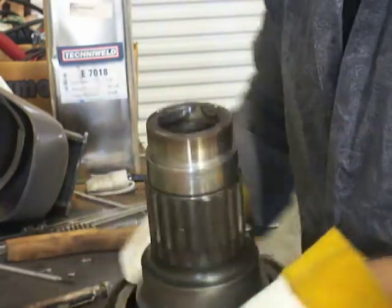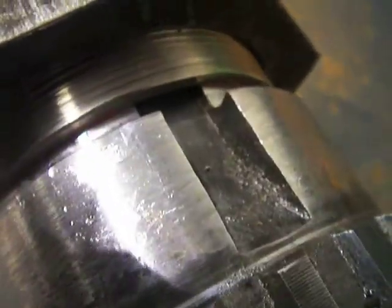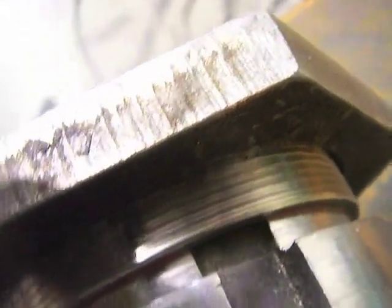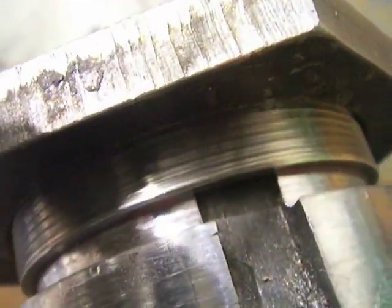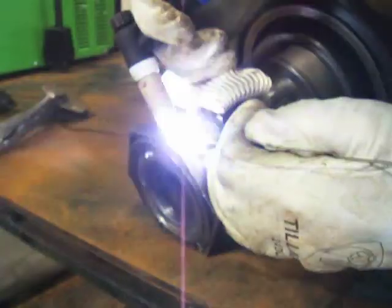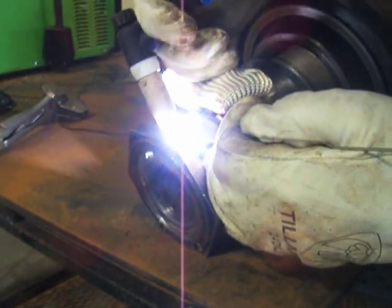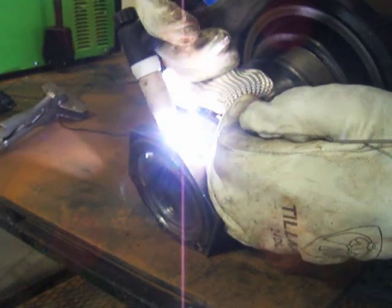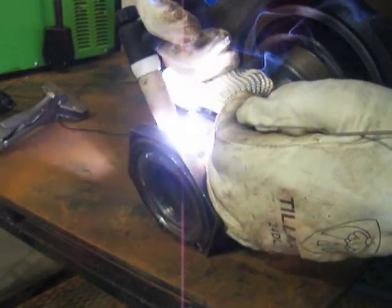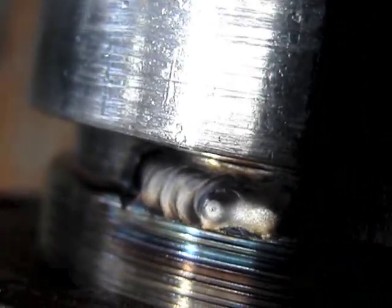Now I've got to get a little weld on the other side. It's a little tighter to get to — I'm not going to be able to get an arc shot of it — but I'm going to weld up to the keyway slot here and add a bit more to make sure nothing goes wrong and it doesn't relieve when the keyway slot is cut. Still pulsing, and it's really important on this side. It's harder to see that puddle, but the weld goes right up to that first thread and we're good there.